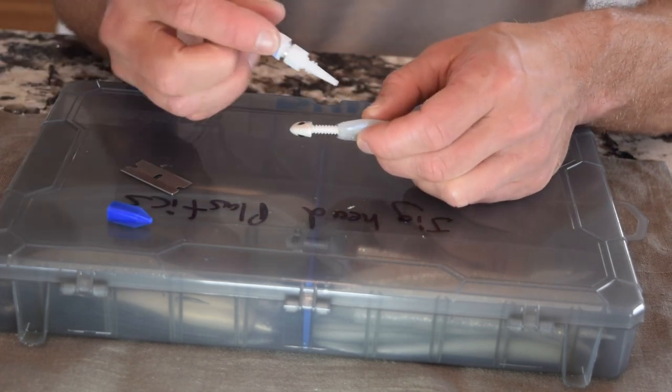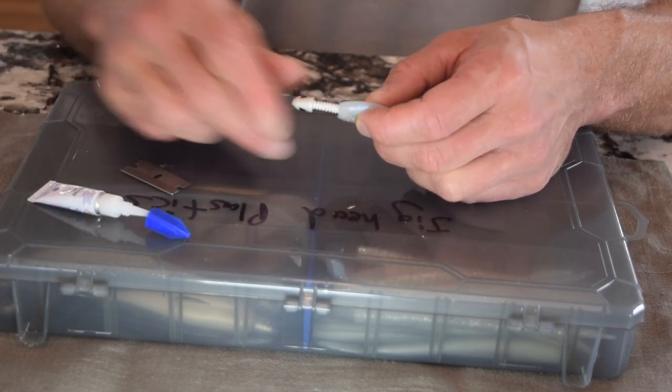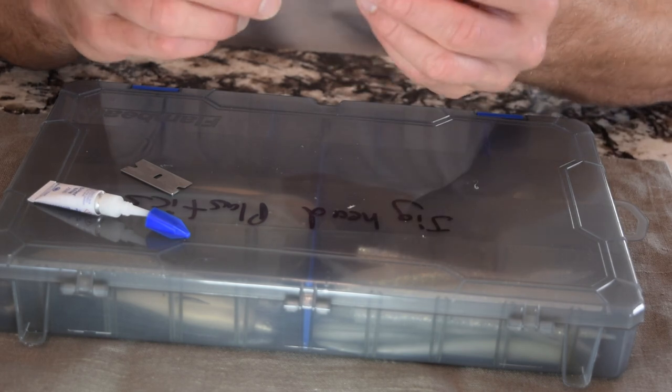We're going to put a little bit of crazy glue right on the collar of the jig head. That'll really help it hold and stay on the jig. Slide it up, and now you have a perfectly set jig head.